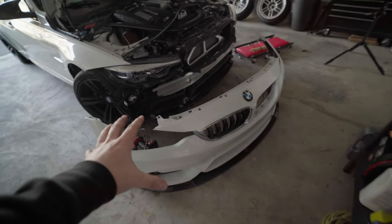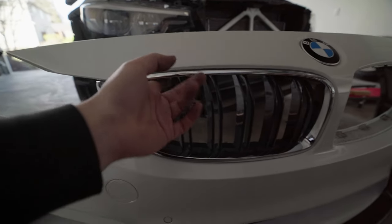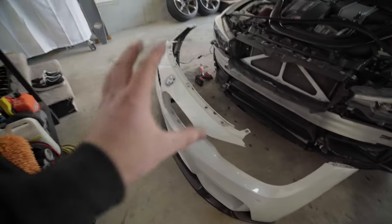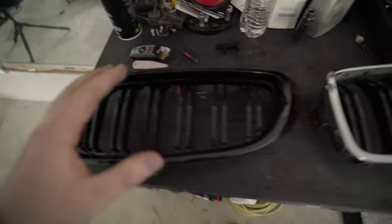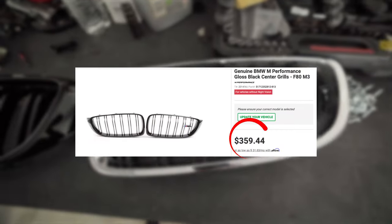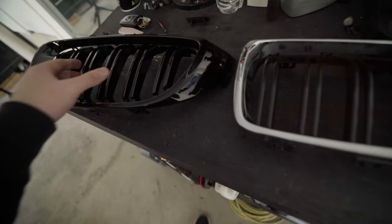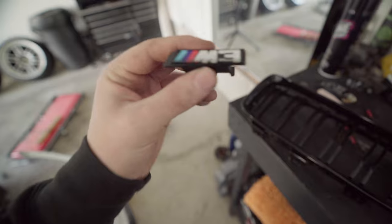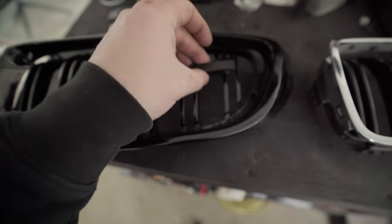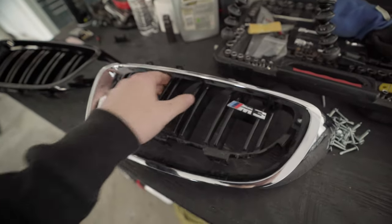I just got the front bumper off. I'm sure there's a way to pop these kidney grills off without removing your front bumper, but I couldn't figure it out and I felt like I was going to break something — so I figured I'd make it easier on myself and remove the whole front bumper. Got the first kidney grill out. Here's the OEM kidney grill — the OEM black ones are super expensive, like hundreds of dollars. I ended up buying these knockoffs for like 100 bucks.